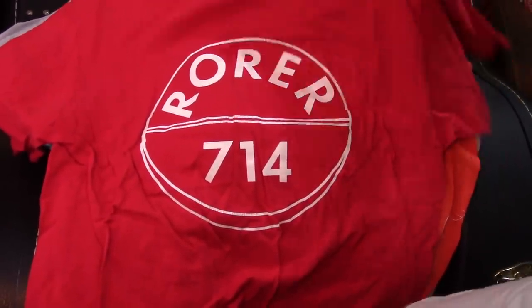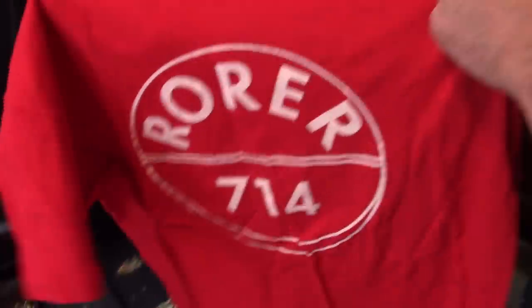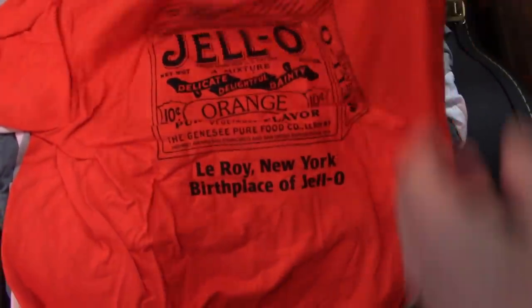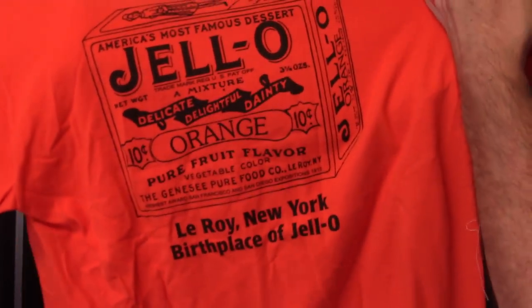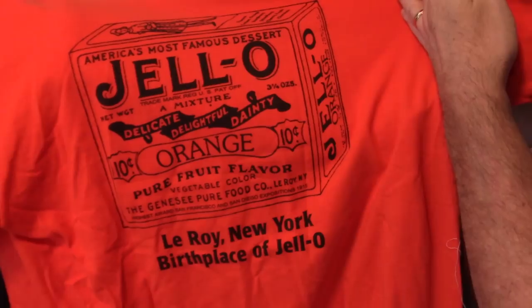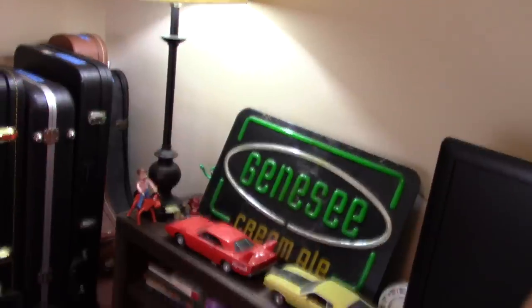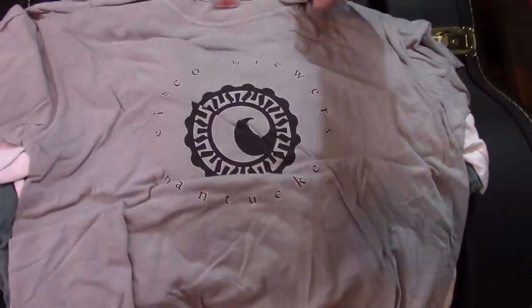That is a life preserver — if you're around in the 70s, you'll know what that is. Jell-O — a gift from my brother and nieces and nephews. The birthplace of Jell-O. If you're ever in Leroy. The pride of Western New York.